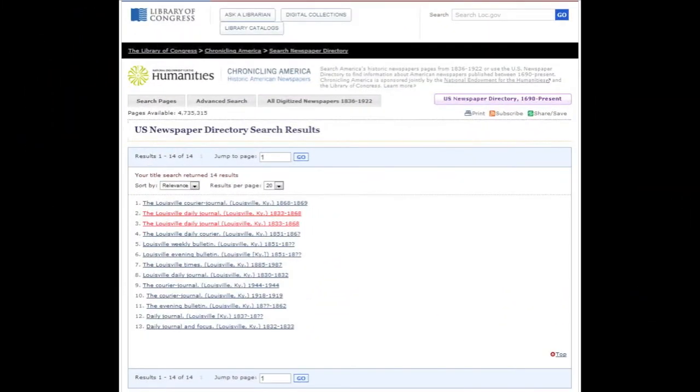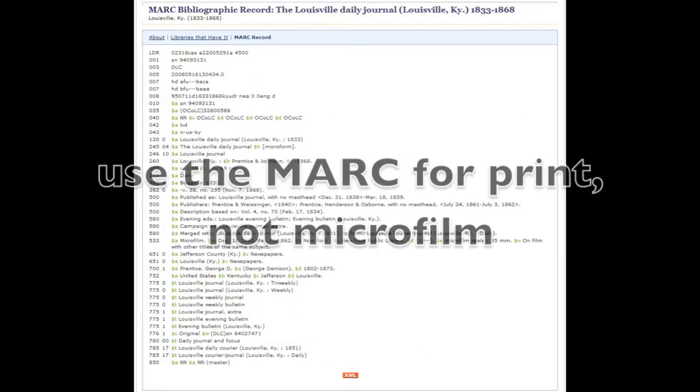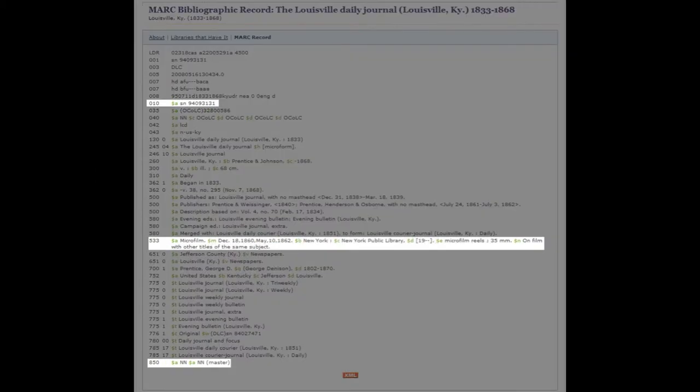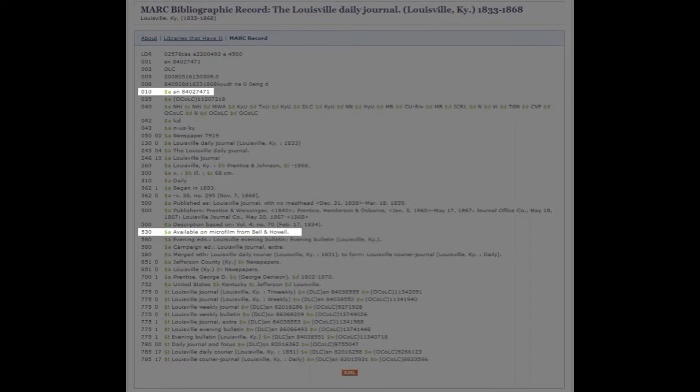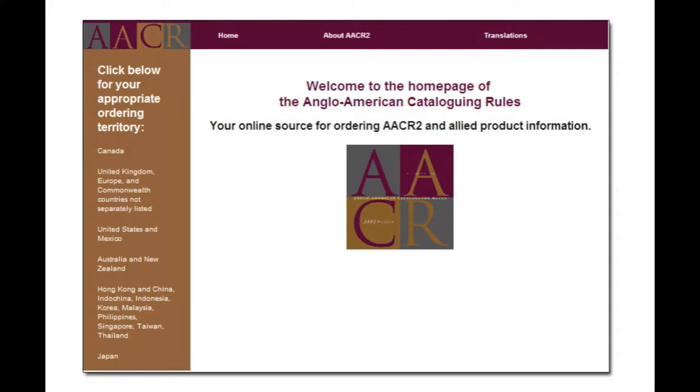One final note about MARC records: make sure you use the record for print, not microfilm. Occasionally one will run across a record created specifically for the microfilm. NDNP prefers to use the LCCN for print, which will have a different LCCN than the microfilm record. You can learn more about newspaper cataloging rules in the Newspaper Cataloging and Union Listing Manual and in AACR2.